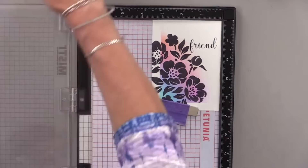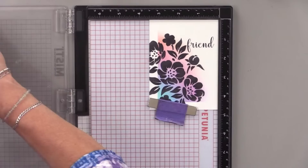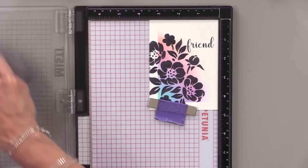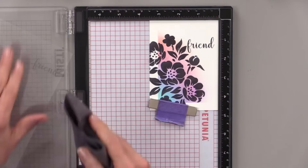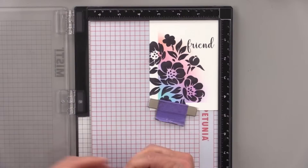Polly wants to know: do you typically leave the inside of the card blank? I tend to leave the inside of my cards blank — I always write something inside, and I do tend to line the card with another white panel and a black layer so it has a little frame. But a lot of times I do leave it blank. Especially on friend cards, I really like to leave it blank so I can write something personal.